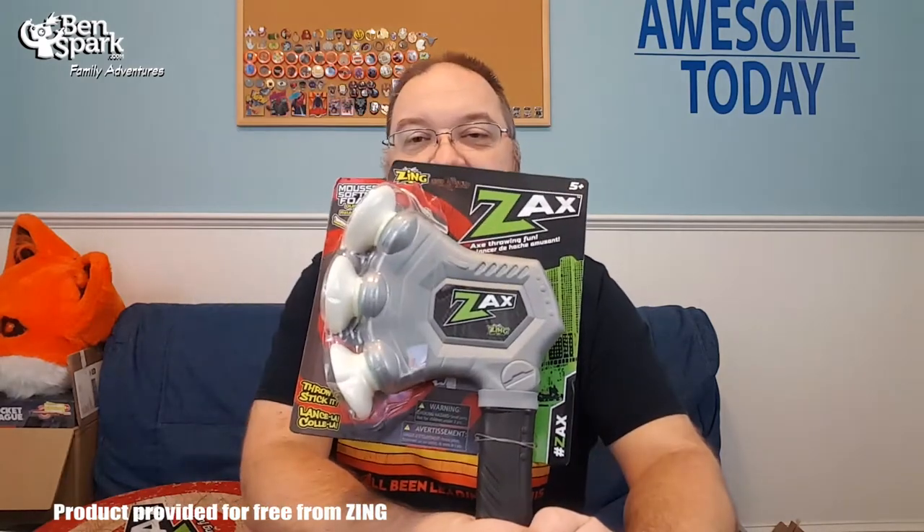The nation is being overrun with different places to do axe throwing. Axe throwing is popping up all over the place, but kids can't do it because it's dangerous. So Zing has created the Zaxx — a foam axe with suction cups on it so that kids can do axe throwing.